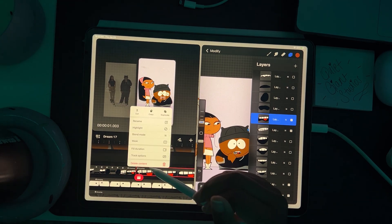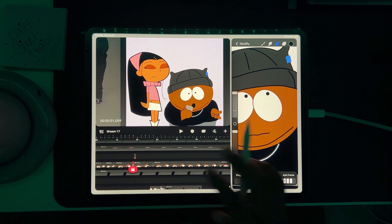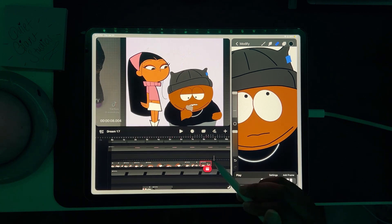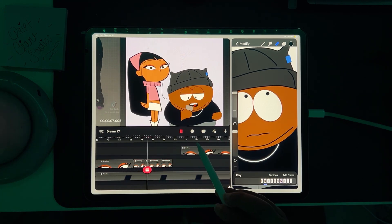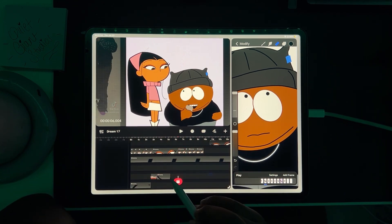Then I go back and make adjustments with movement and rotation of the arms, legs, or body wherever necessary as well. And again, this aligns more with puppet animation.